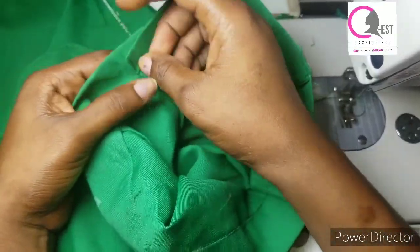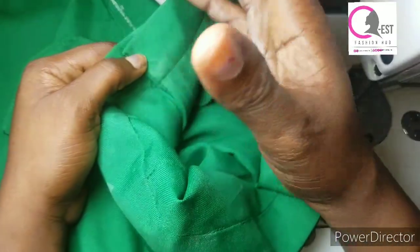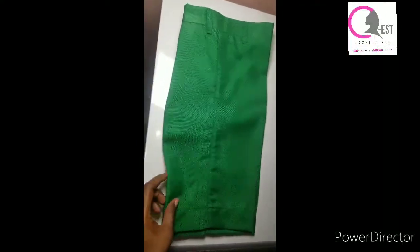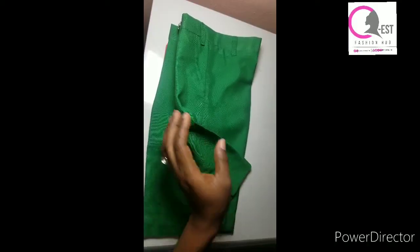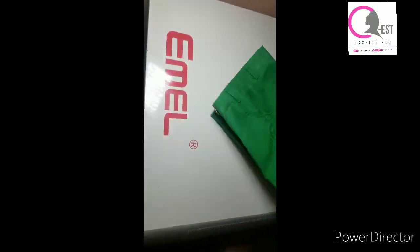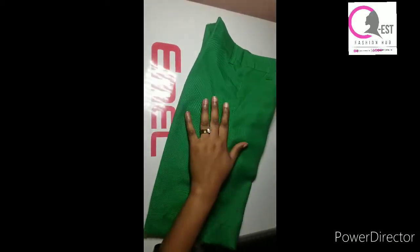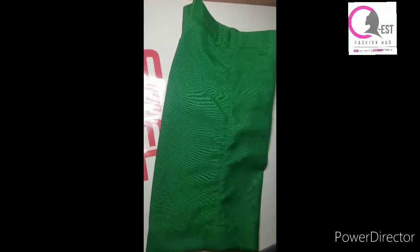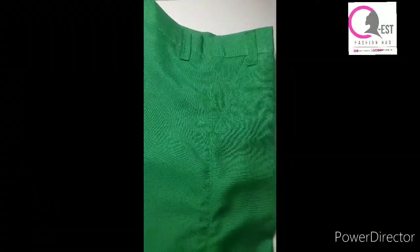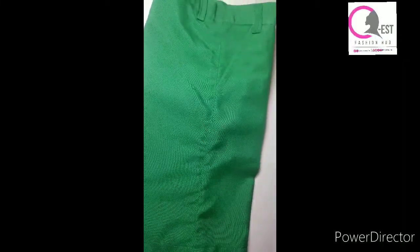Friends, this is the final look of the shorts — can you see how neat it is after ironing? Can you see the button and the buttonholes? Look at the other side — can you see how beautiful it is? If you have gotten value from this tutorial, please don't leave without subscribing. Don't forget to like, share, and drop a comment. My name is Esther and this is QS Version — don't stop learning, keep learning. See you in the next tutorial, bye!